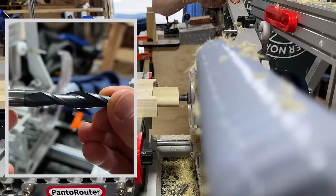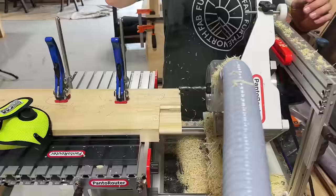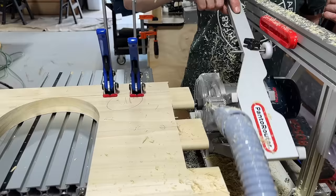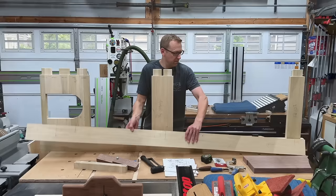With all my mortises cut, I could cut the mating tenons on all my rails using this honking half-inch spiral up-cut bit from Bits and Bits — this thing is a beast and makes quick work of the lightweight poplar. Since the panto router uses the same template to cut both the mortise and the tenon, you always want to cut your mortises first, cut a sample tenon on scrap and fit that, then once it fits run them all. After the single tenons I did the doubles, then the triples — some serious overkill, but I like it.